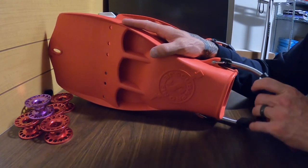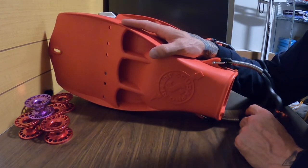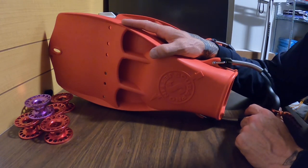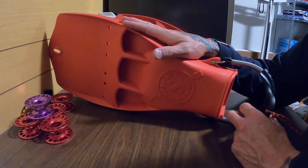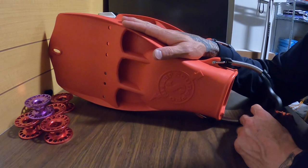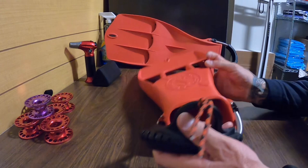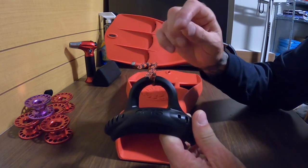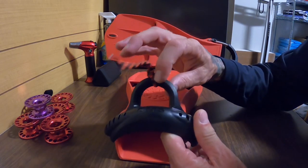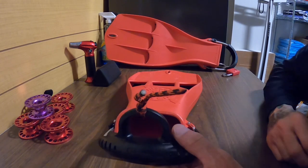The spring strap that came with the Scuba Pros is way too small and it causes a lot of discomfort. You spend a lot of money — $260 on a set of fins — and then you have to turn around and spend another $60 on a larger spring strap. I went with the OMS spring strap with the thumb pull tab, which also lets me put my identifier tag on there, as discussed in other videos.